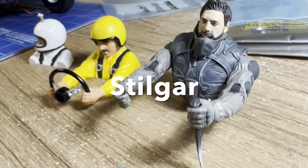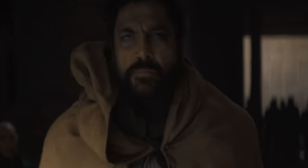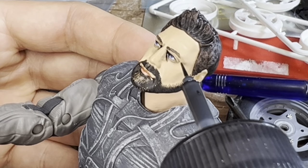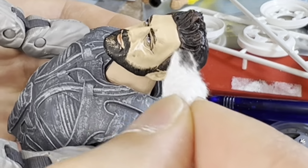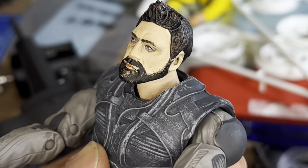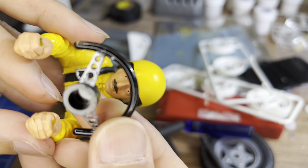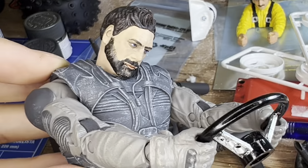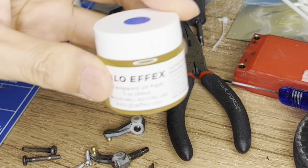Meet Stilgar, the leader of the Fremen people on planet Arrakis, and my favorite character in the movie. Javier Bardem is totally awesome in the movie, but this 1/10th scale likeness purchased on Amazon has some problems — he is too clean to be realistic, so there's a bit of theatrical makeup work to be done. Stilgar is trying out a new steering wheel. How do you like your new wheel, boss?